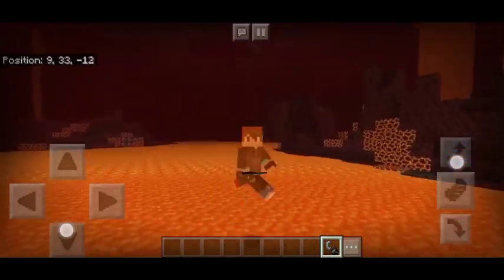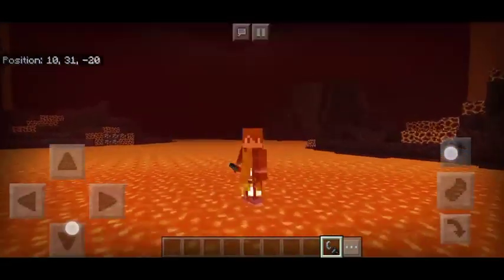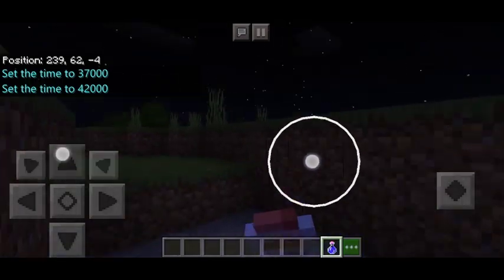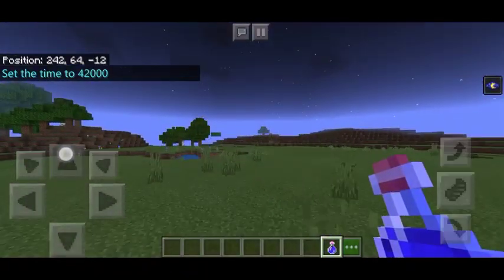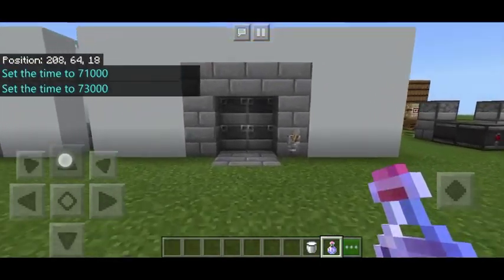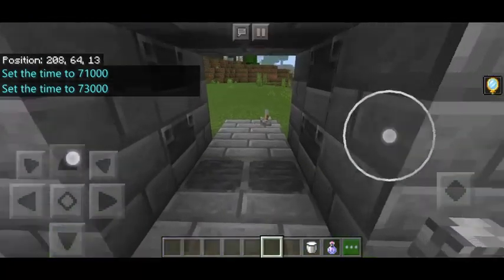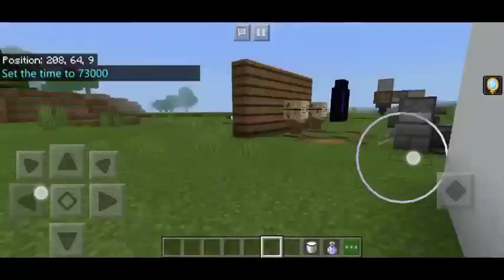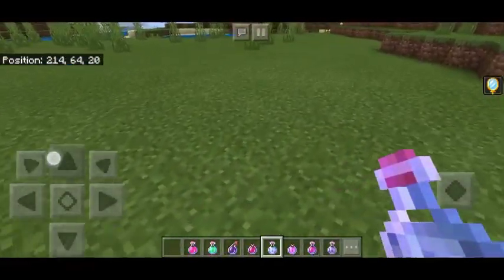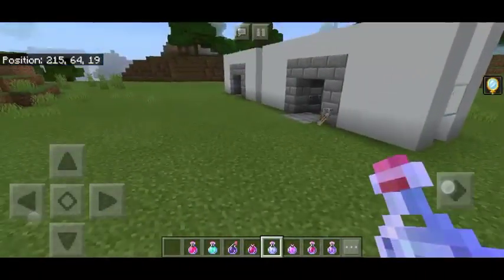Do you like to swim in lava, or do you like to see things in the middle of the night? Do you want to see this magic, or do you want to secretly go into your potions? Do you just like to have loads and loads of potions that can suffice your needs?